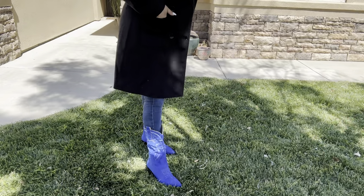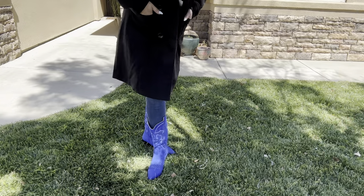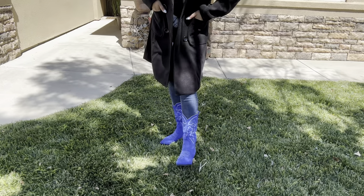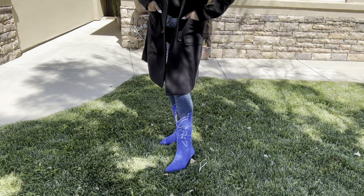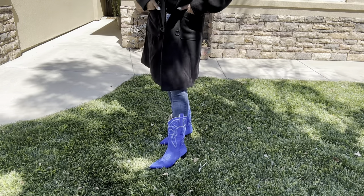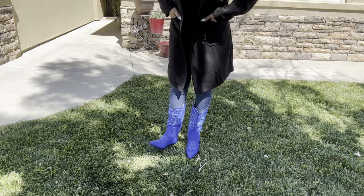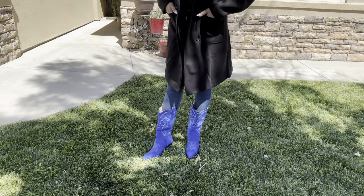So this is what the boots look like on outside. They're actually really comfortable. I'm glad I went with the size eight because these are very tight on me and I normally wear a seven and a half. So I definitely say go up a size on these, but they're a really nice little boost of color.